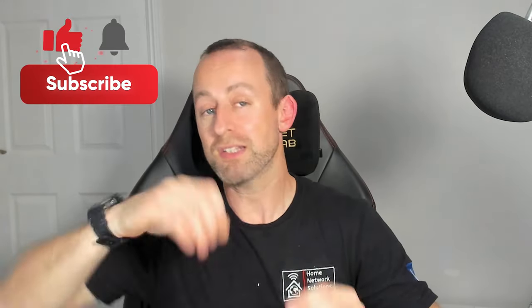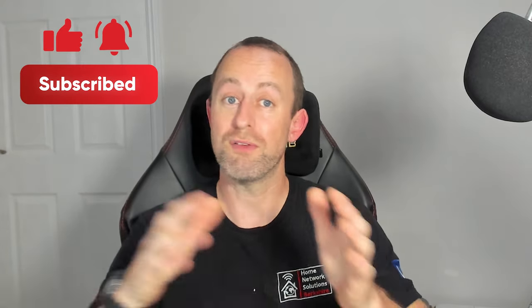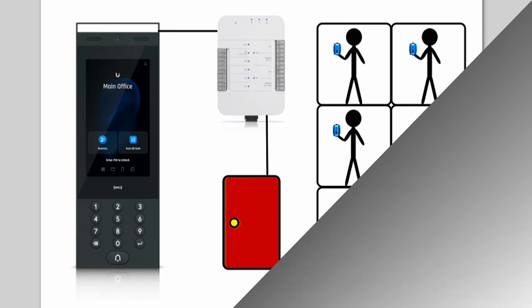Hey guys, welcome to the video. My name is Hugh and I'm from Home Network Solutions. Today I'm going to show you how to get a UniFi intercom to call lots of users via the UniFi Access app — rather than doing it through a UniFi viewer. This is all about cost saving. I'm going to show you a quick scenario, then the setup, and then a couple of niggles about this type of setup.